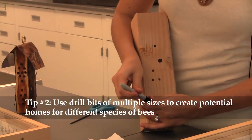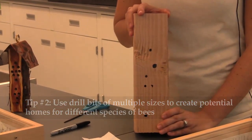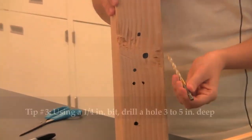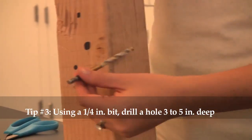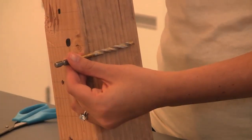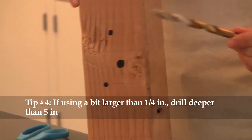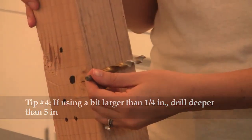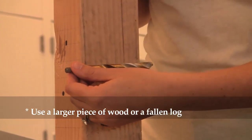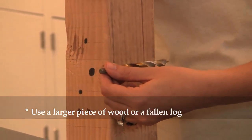Use drill bits of multiple sizes in order to create potential homes for many different species of bees. Using a quarter of an inch or smaller, you want to drill your hole three to five inches into the piece of wood, which is almost to the very back of it. If you're using a drill bit larger than a quarter of an inch, you want to go beyond five inches, so I'd recommend a 4x6 piece of wood or a large fallen log in your backyard.